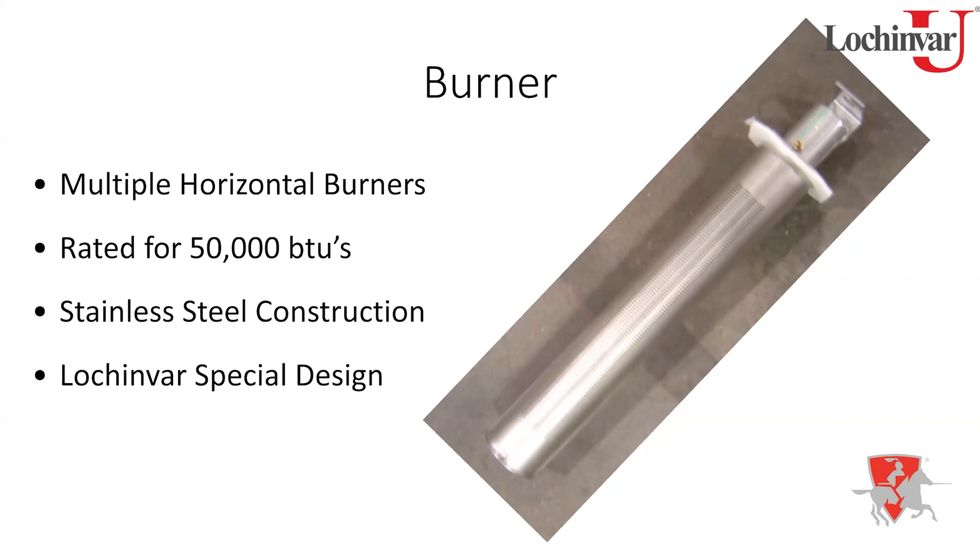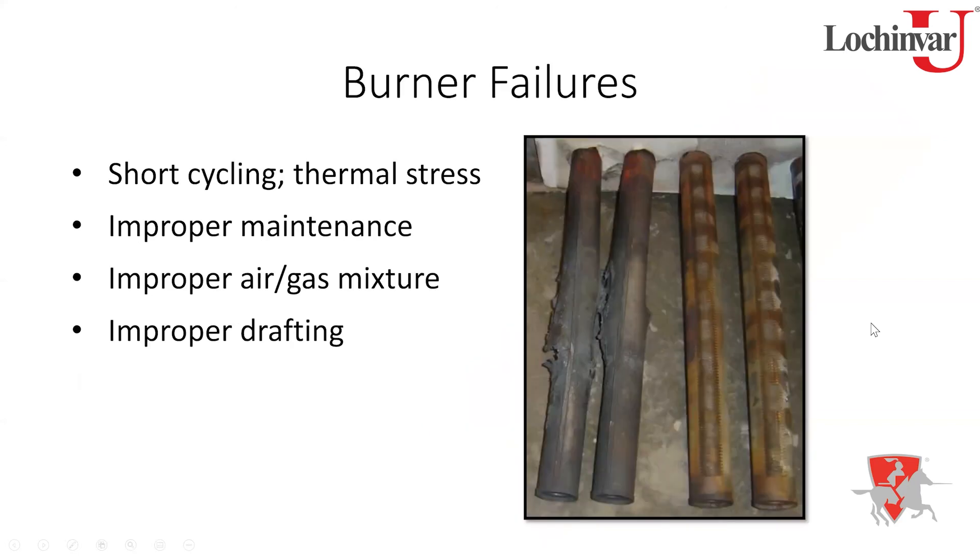One burner in the set will have a small brass fitting at the top — that's where the air hose connects from the air pressure switch. As for burner damage, there are two primary causes: thermal stress and overheating. Thermal stress is caused by short cycling — rapid starting and stopping causes the metal to expand and contract repeatedly, eventually creating stress fractures across the burner surface.